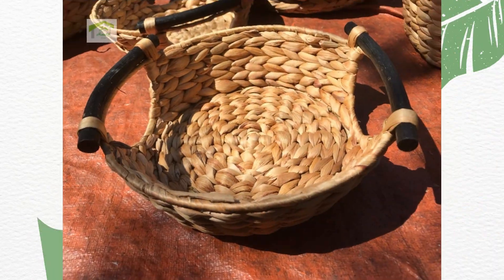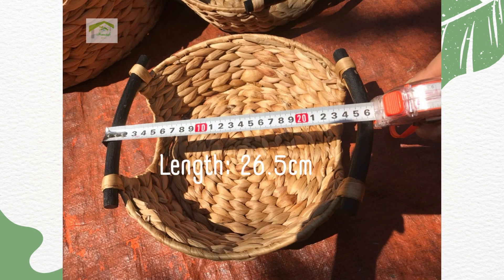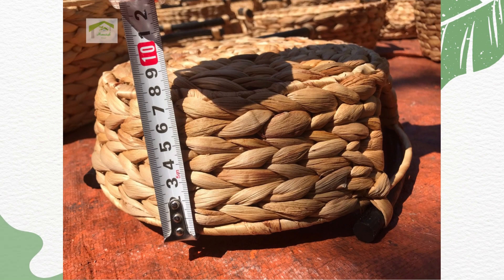Let's move to the small one. Length: 26.5 cm. Width: 26 cm. Height: 8 cm.